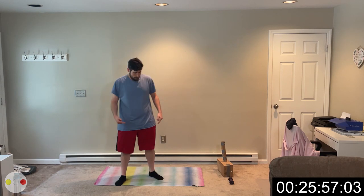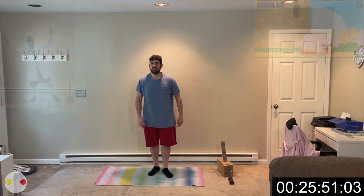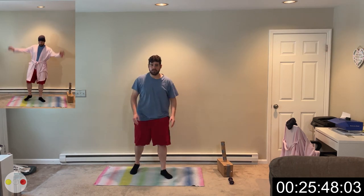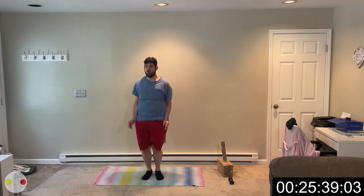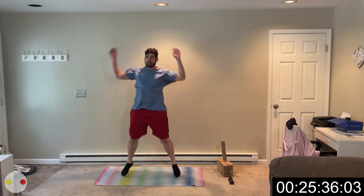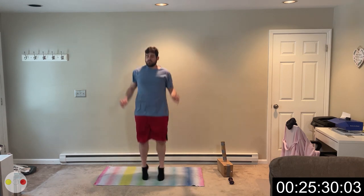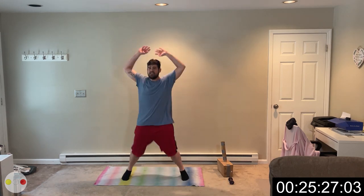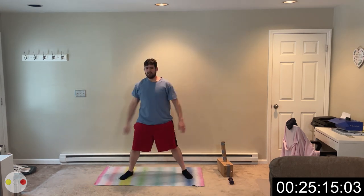Now let's repeat. We only have 15 seconds rest, so we're going right back into those jacks. If you can't do the jump, just give me a step out, cross over, however you feel comfortable. 2, 1, go. We're doing it. Good job. Come on, give it to me. 4, 3, 2, 1. Rest.